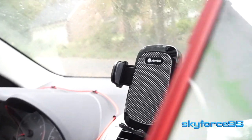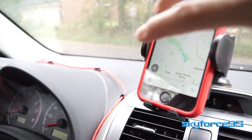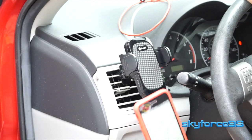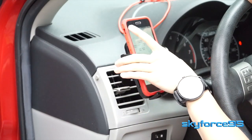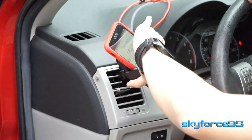Hey everyone, today I just have a really quick review of this car phone mount by the brand Helmix. There are definitely a lot of these passive car phone mounts out there. By passive I mean there's no electrical component — no wireless charging or any fancy bells and whistles. It's a very simple mechanical one-hand operation type car phone mount that you can use in both portrait and landscape mode.